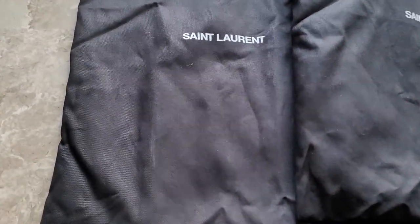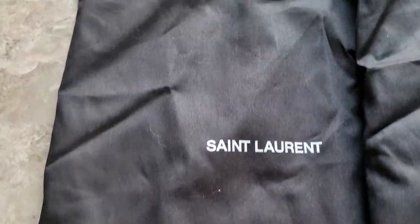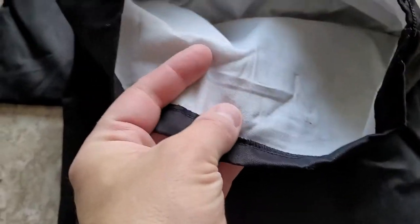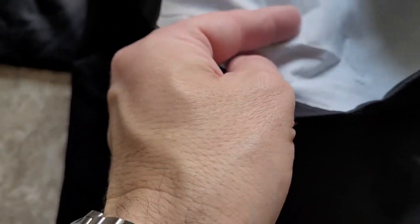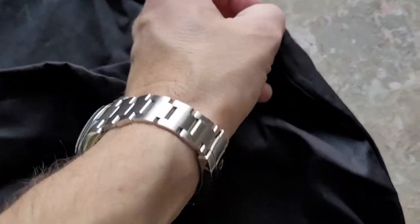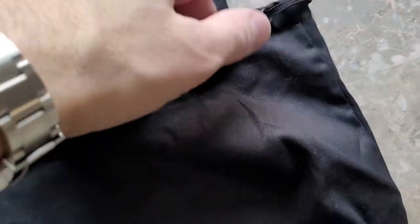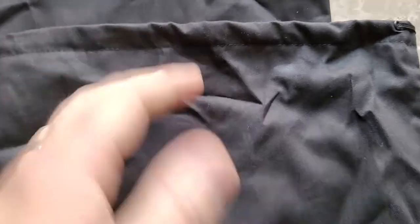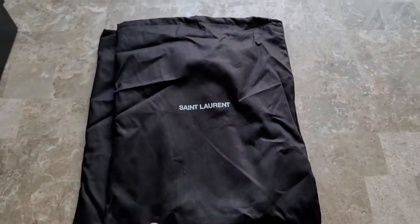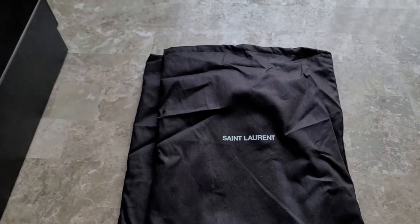These have got to be the absolute nicest dust bags that I have ever gotten with a pair of shoes. They feel like a cottony blend material, super thick, and they're actually lined with a white cotton liner. They have a pull string on the side that's looped so you don't have to tie it off — I've cinched it and it sits very tight. They say Saint Laurent on them and they'll quickly become the shoe bags I use when I travel.